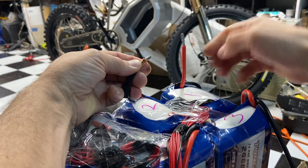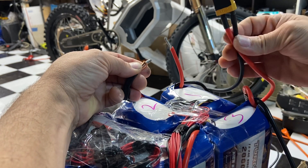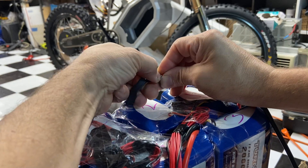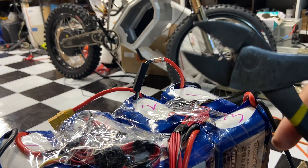Obviously you don't want to do this if it's on this connector — the red and the black are separate. But now we're series, one to two. Wire crimp.